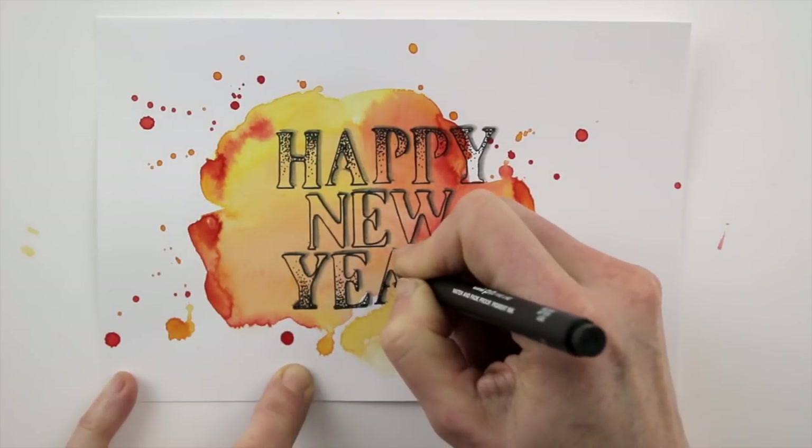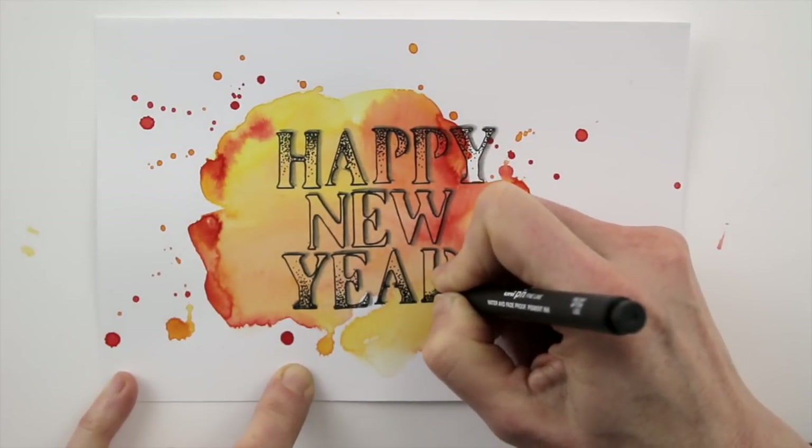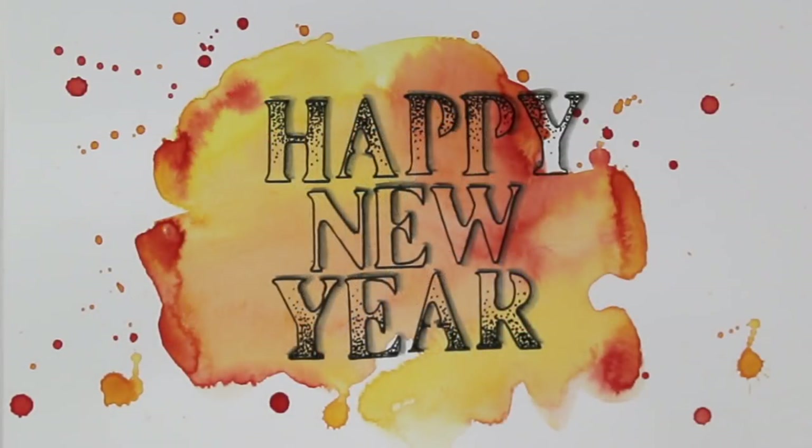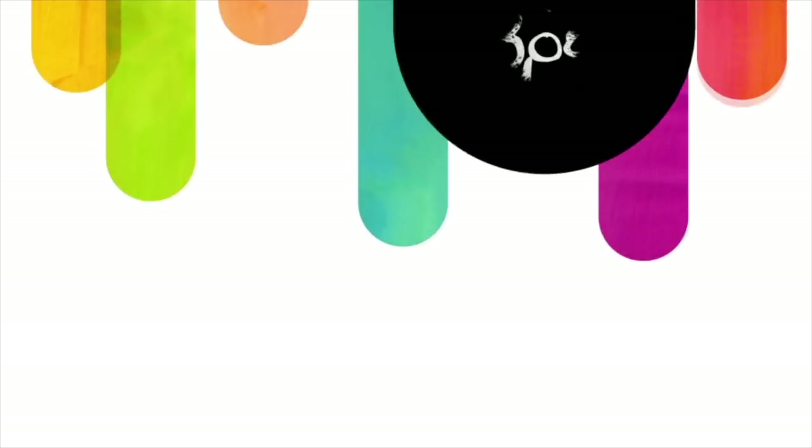A very happy new year to you from all of us at Sketchbook School. We're looking forward to supporting your creativity this year too. For more inspiration, head on over to SketchbookSchool.com and join us!